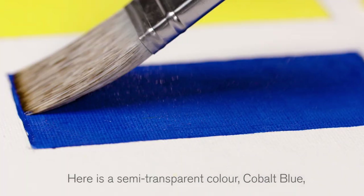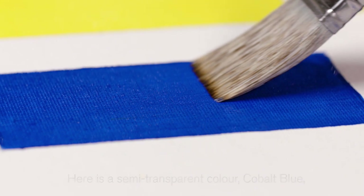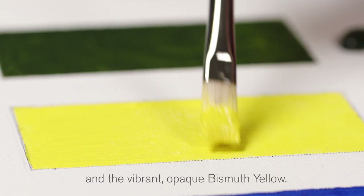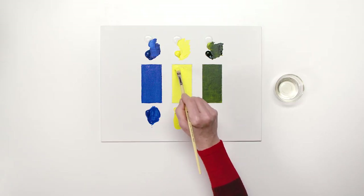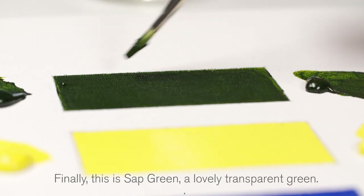Here is a semi-transparent colour cobalt blue, and the vibrant opaque bismuth yellow. Finally, this is sap green, a lovely transparent green.